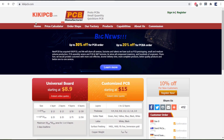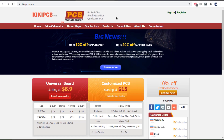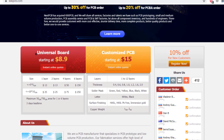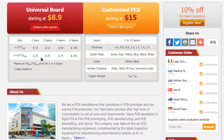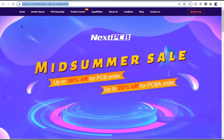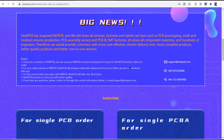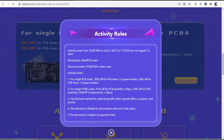There is good news: NexPCB has acquired Kiki PCB. You can use a Kiki PCB account to log into NexPCB and directly place an order. For orders placed in Kiki PCB, NexPCB will arrange a dedicated salesperson to follow up and communicate with you, and will take over all current orders. You can get up to 30% off for the PCB offer and up to 20% off for the PCBA offer. Check the activity rules to learn more.